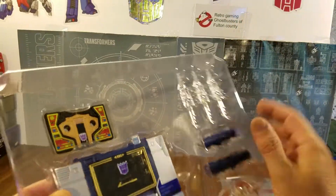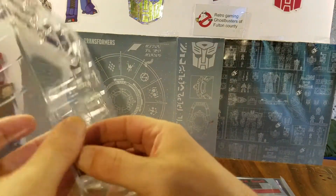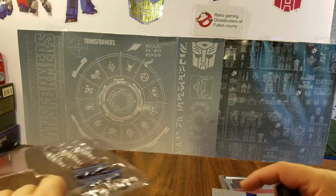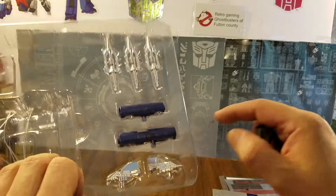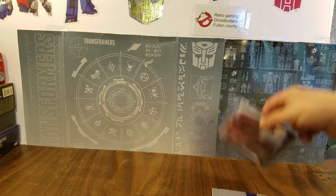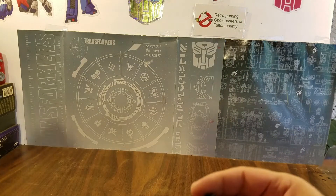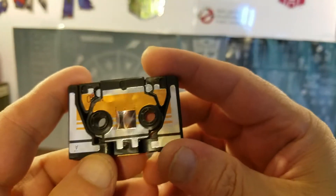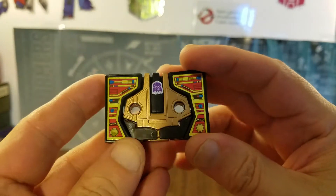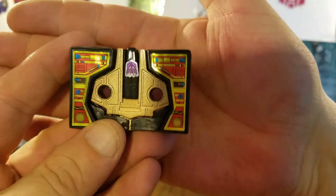Getting them out — that was fairly easy. I'm going to go ahead and leave in those accessories for now. We will take a look first at Buzzsaw, and here he is. Gotta love this guy, I dig it a lot.